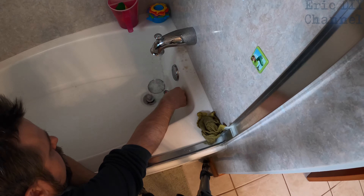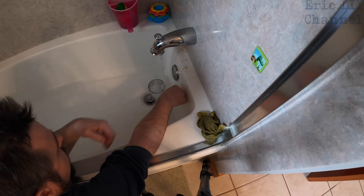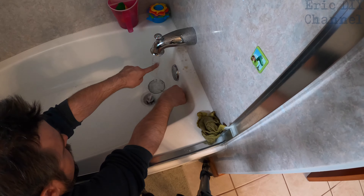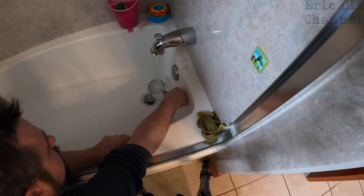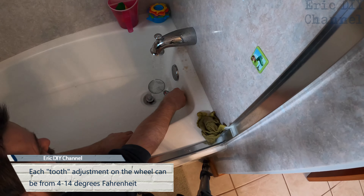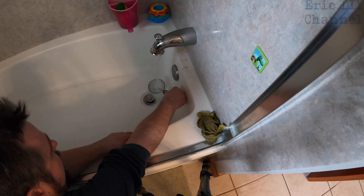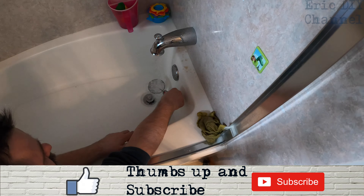We're gonna test the water. Turn it to hot all the way and get a temperature reading on our thermometer. Give it some time to build up. That's pretty hot already because I've already done this twice. We don't want anywhere near 120°F — 100 is really hot already. We're at about 100 right now and it's climbing. Oh, that's really really hot.